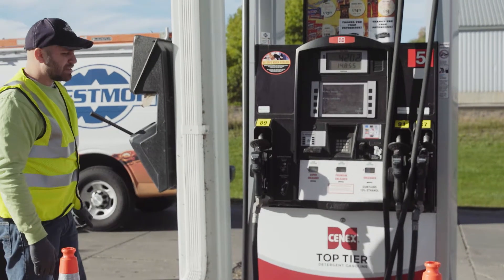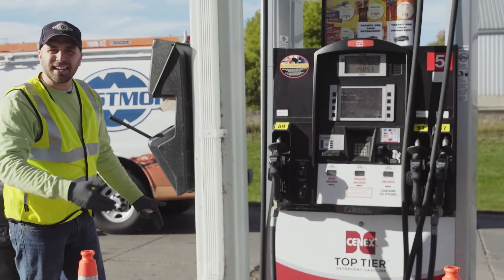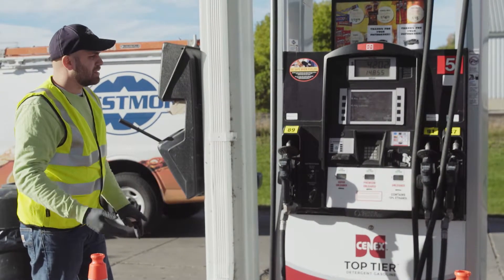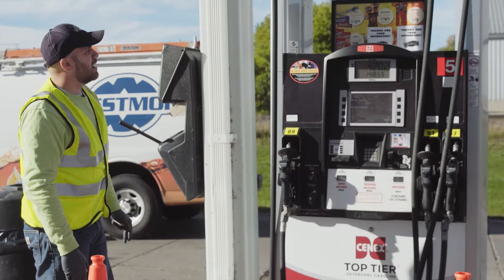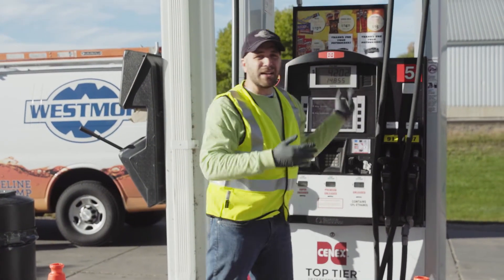Besides that, for the external inspection you're looking for any general spills or staining on the concrete that might indicate a leak somewhere. This side is looking good. Make sure to do that for every hose and every side of the dispenser.